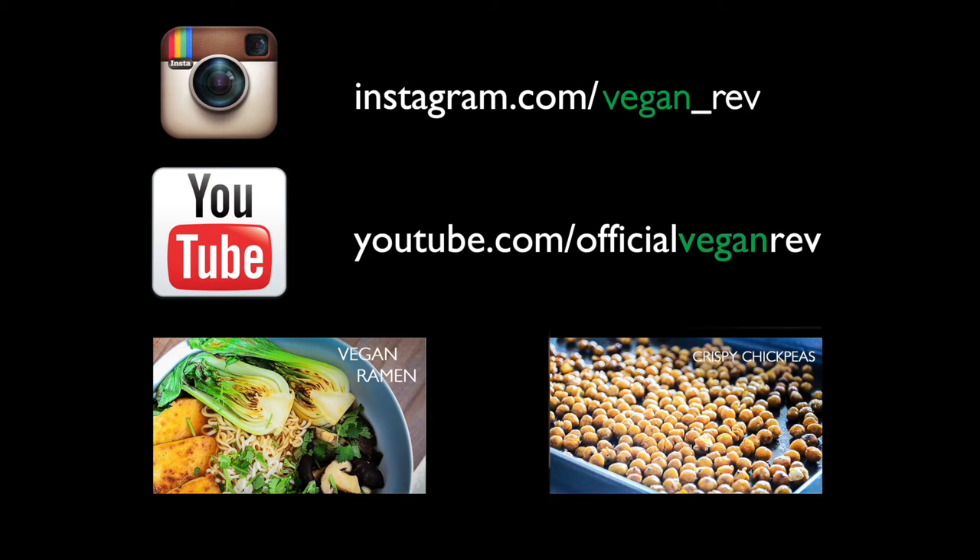Remember to subscribe on YouTube so you won't miss a single episode. Tara Wagner — see you next time.